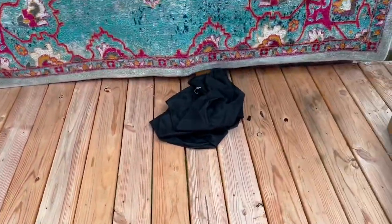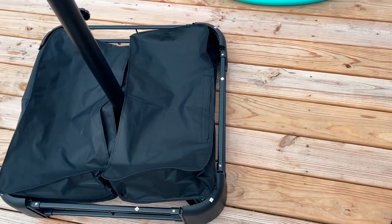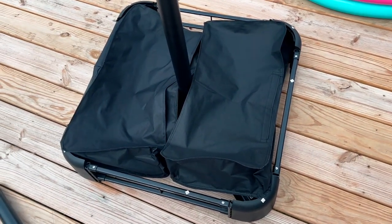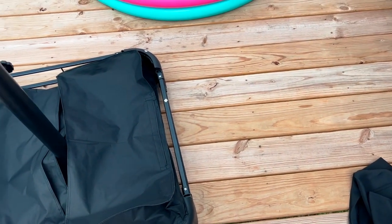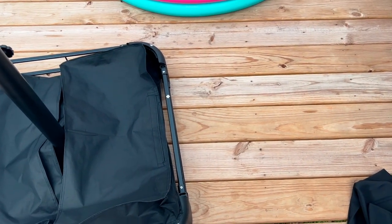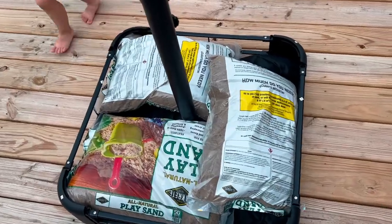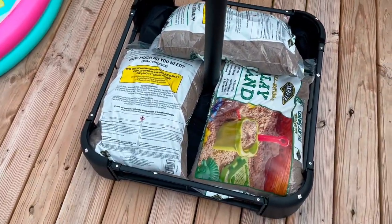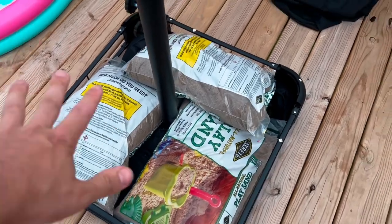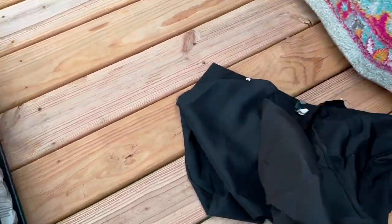What I'll be doing instead is taking the 50-pound bags and laying them directly in this area, then using the cover to cover it up. That way, if I need to move, I can simply take out the bags of sand and put them in the vehicle — much simpler than dragging heavy bags. I put three bags, which is 150 pounds.